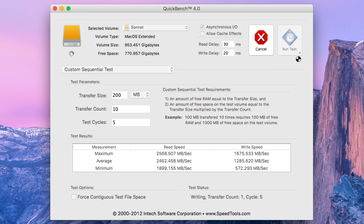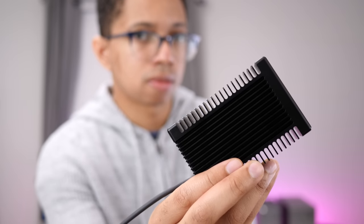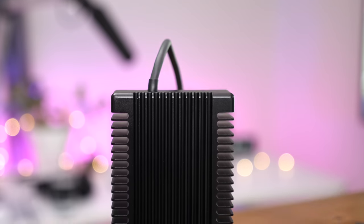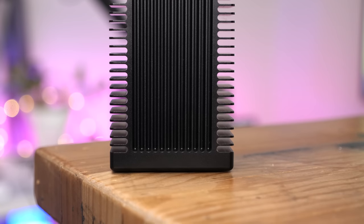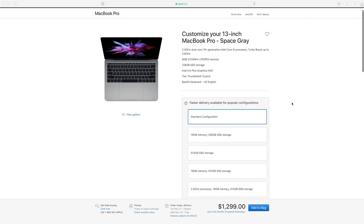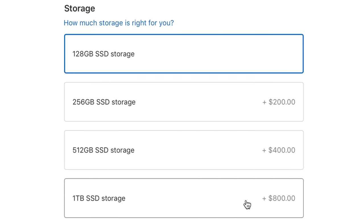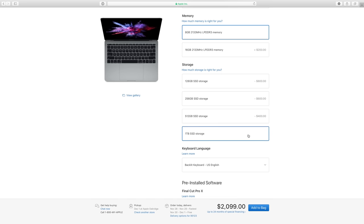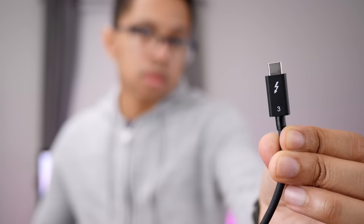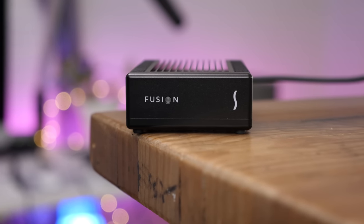I can't think of another product that beats it off the top of my head. The biggest barrier to entry with the Fusion SSD is obviously the price — at $999, it's anything but cheap, but that doesn't make it a bad value. When you consider that an upgrade to a one-terabyte SSD in an entry-level 13-inch MacBook Pro costs around $800, the price of the Sonnet Fusion doesn't seem all that outlandish. The fact that you can easily take it with you and seamlessly move it between computers makes it arguably a better long-term value proposition.